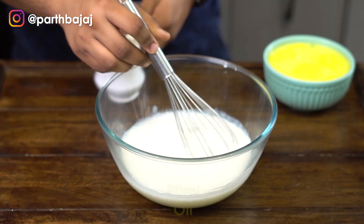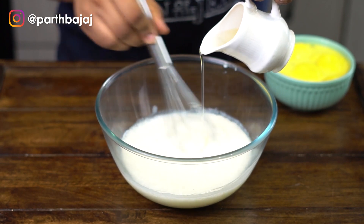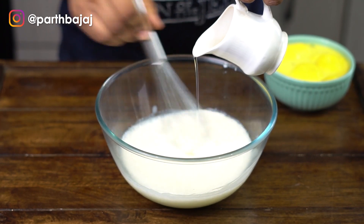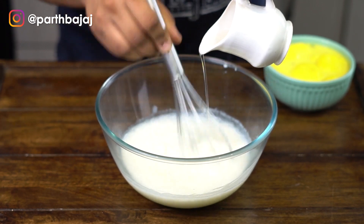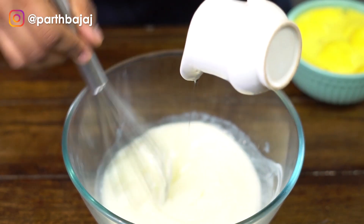This is the perfect time to start drizzling in some neutral oil — I'm using vegetable oil but you can use any other type as well. Make sure to constantly whisk the mixture so that the curd and oil can emulsify. It's really important to whisk everything nicely so that you don't get an oily cake afterwards.